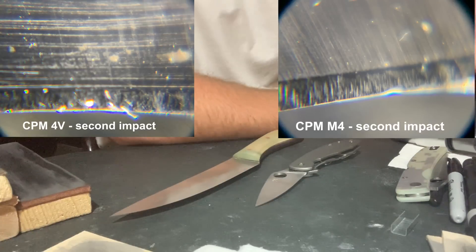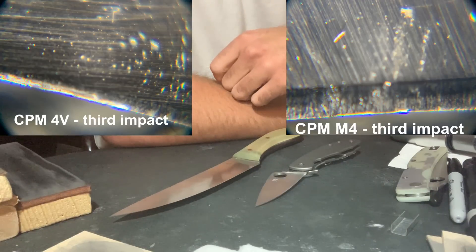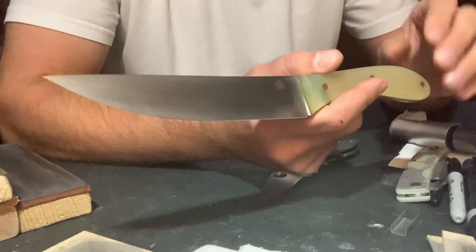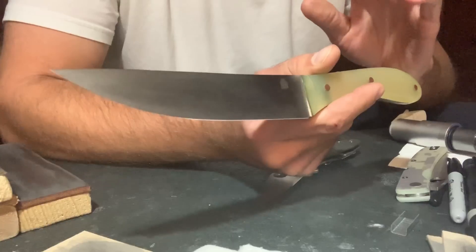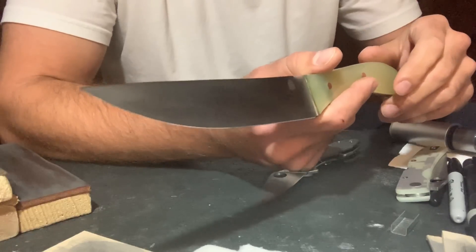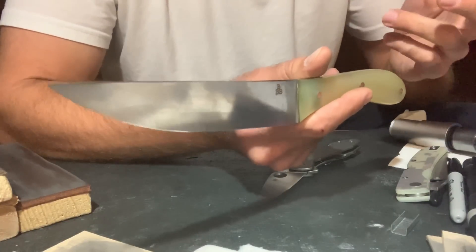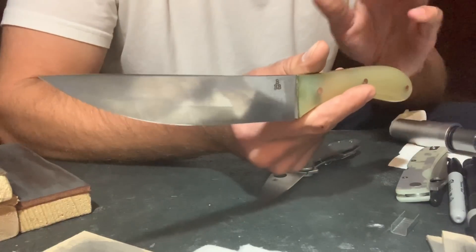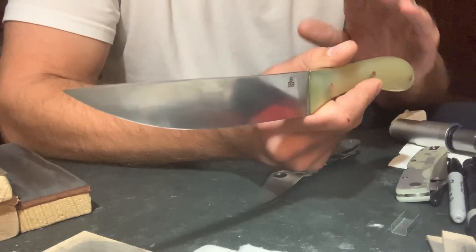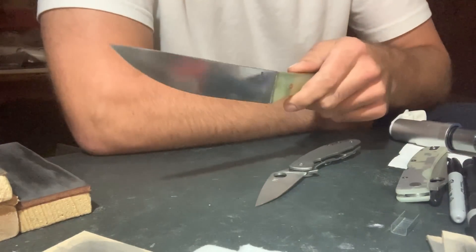This wasn't a major difference — it seemed as if 4V was handling it better, but they weren't worlds apart. Big Brown Bear is very knowledgeable about steel. He studies steels and heat treats intensely. Anything extra he can do for a knife he's making as far as heat treat is concerned — if he's sending it off and talking to the heat treater, asking for something particular in the protocol — any leg up he can get, he's going to do that. So I think it's fair to say this is custom-level 4V, for whatever that's worth.